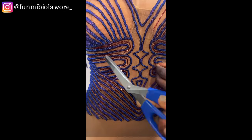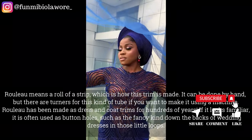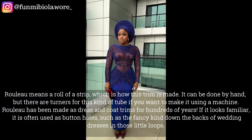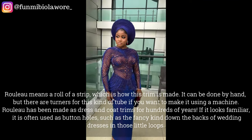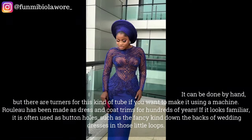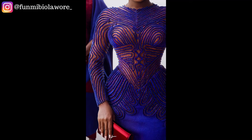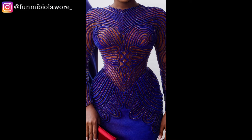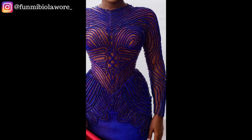One thing that kind of blew my mind was that you guys also educated me — thank you so much. I learned that the method of embellishments Vicky used is what we call rouleau. I believe it's a French word and it basically means rolling trims or strips together. I went ahead to do some research as advised, and I learned that it's basically when you roll up trims to create a form of embellishment on outfits.